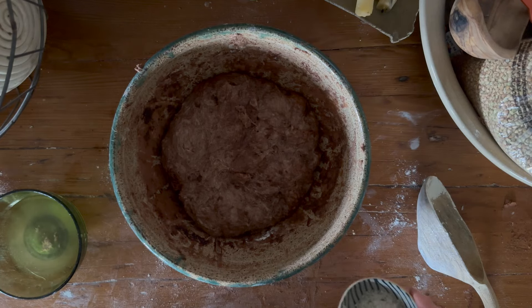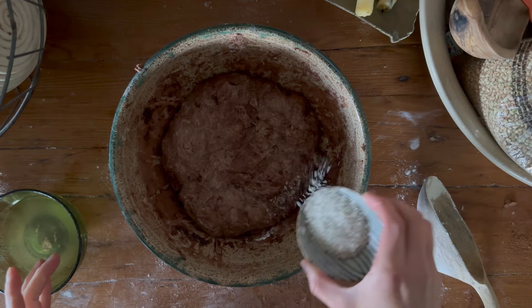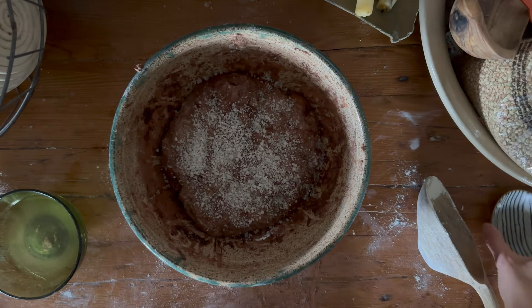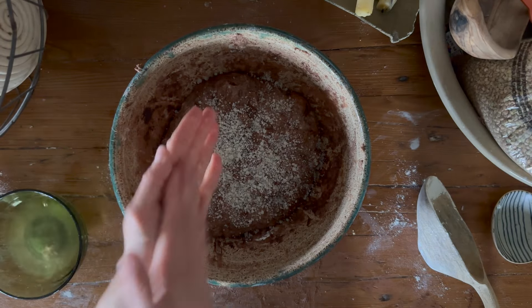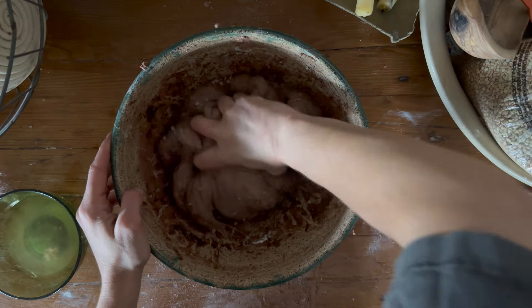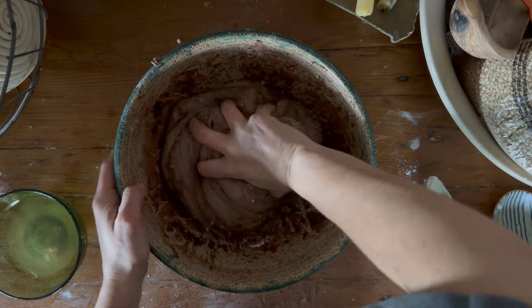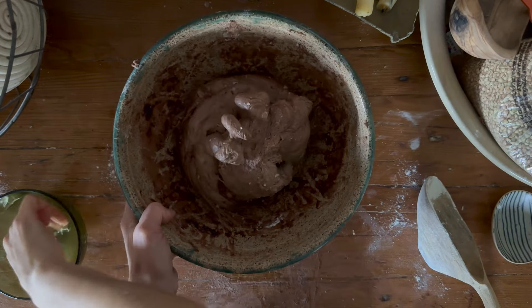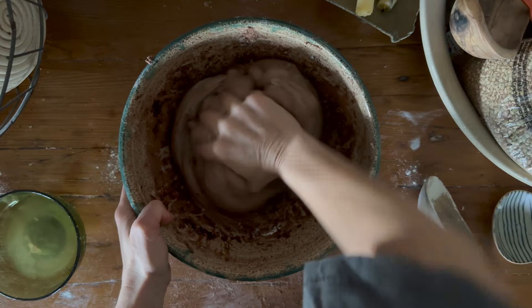So this sat for about half an hour. Now we're going to add the salt — I'm just going to sprinkle the salt right over top and use some water on my hands. We're going to mix it right into the dough. And you can already see the gluten starting to tighten up as I twist in there, mixing the salt in.